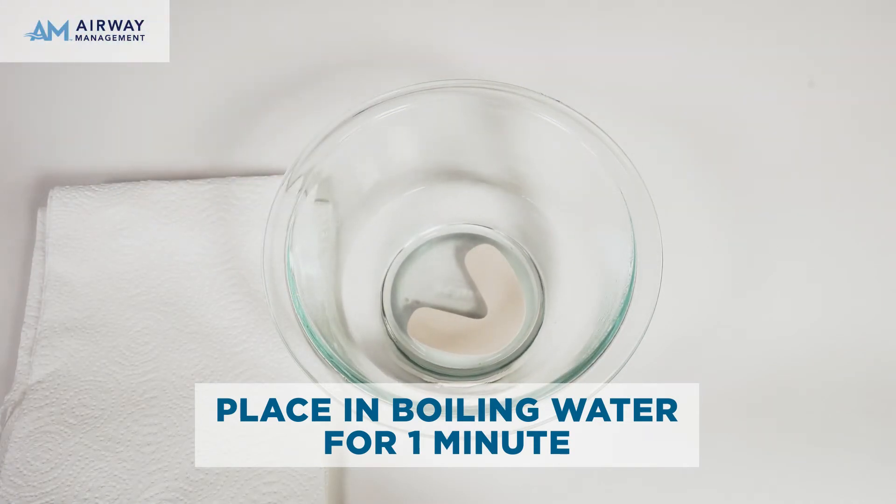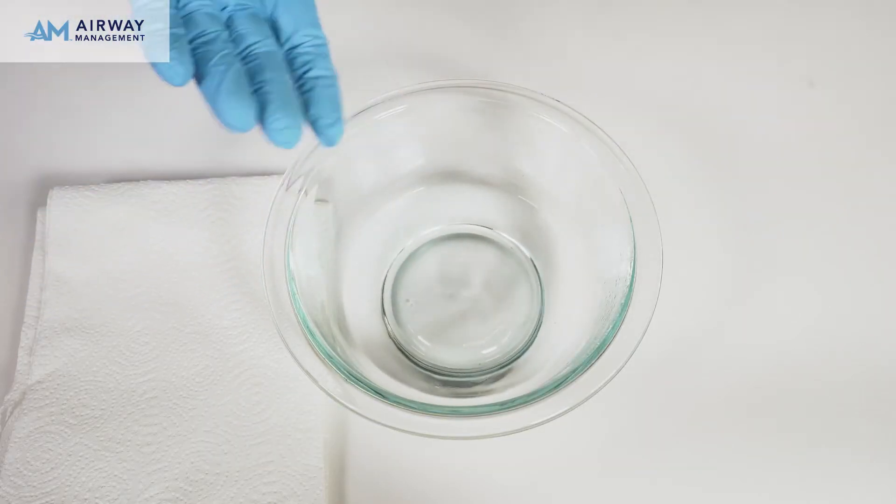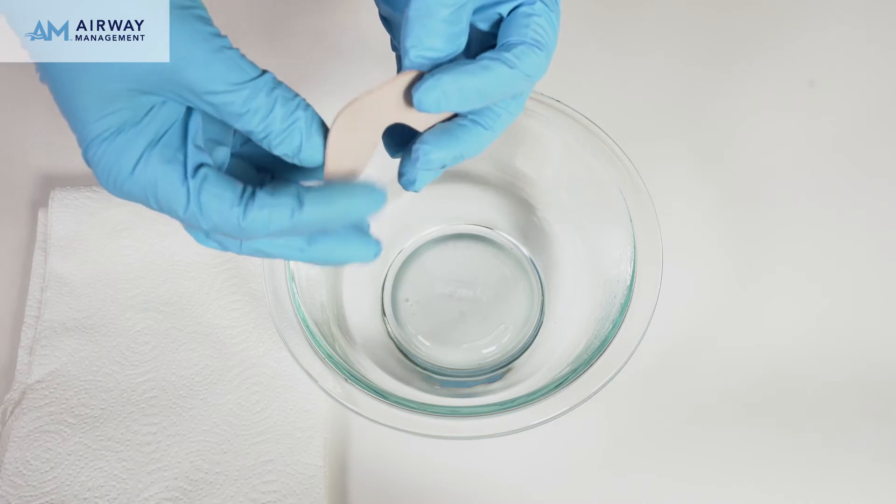After one minute, the Aligner will be soft and flexible. Remove the Aligner from boiling water using a pair of tongs. Shake off the excess water and place the softened Aligner over your upper teeth.